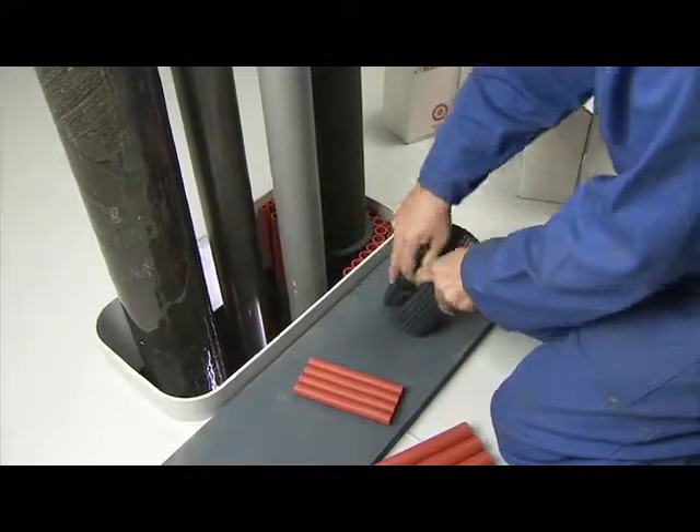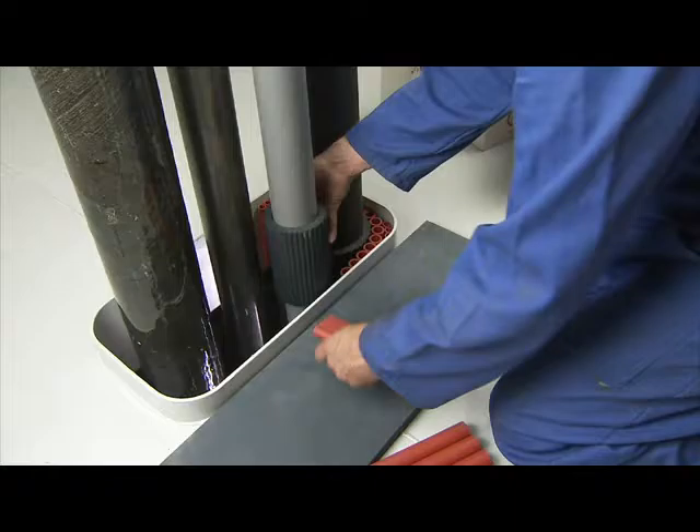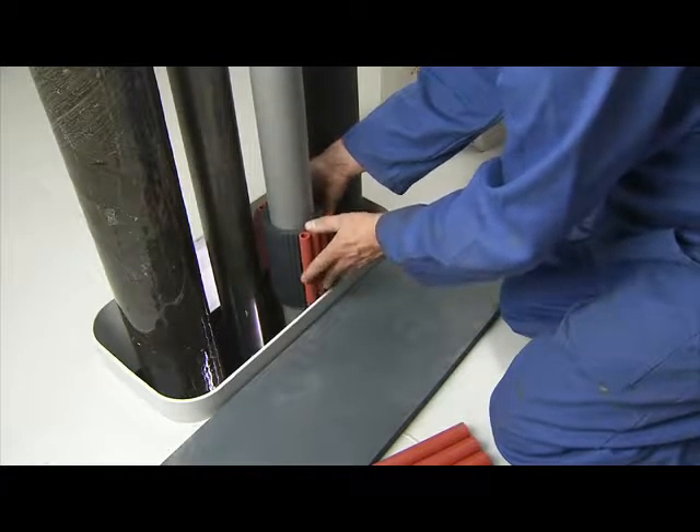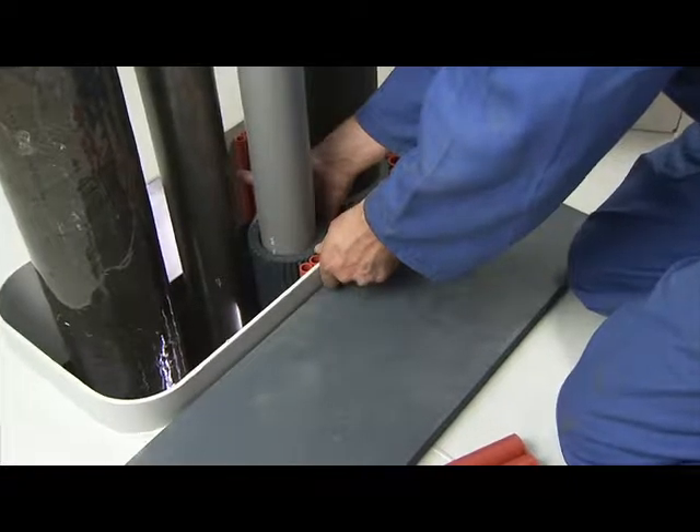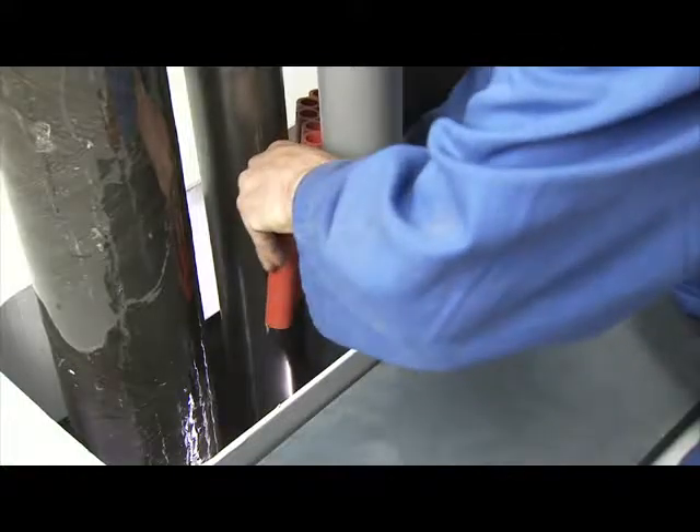When installing the Crushers in deck penetrations, make sure the multi-sets of Noferno sleeves are within reach in order to ensure the Crushers don't fall down. All the plastic pipes and penetrations are fitted with a Rise Ultra Crusher.